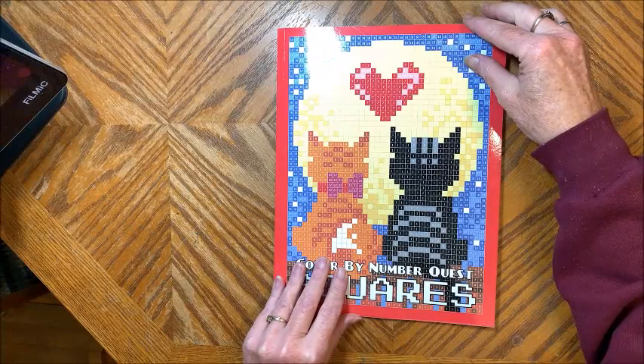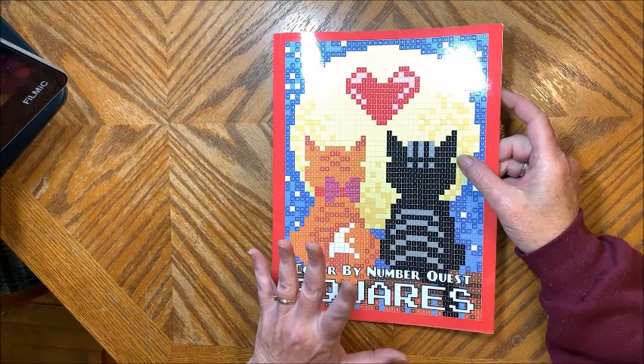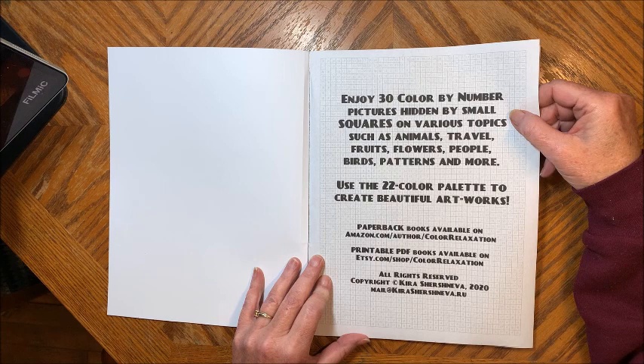So let's take a look. Now again, like with Belba family's books or anything else in the mystery series, you can't really do complete flip-throughs because you can't see any of the pictures anyhow. But let's just take a look at what's in here. It says enjoy 30 color by number pictures hidden by small squares on various topics such as animals, travel, fruits, flowers, people, birds, patterns, and more. Use the 22 color palette to create beautiful artworks.